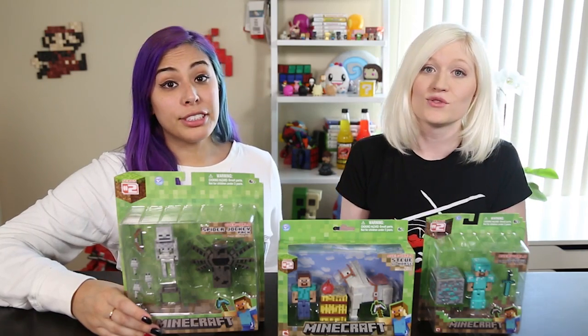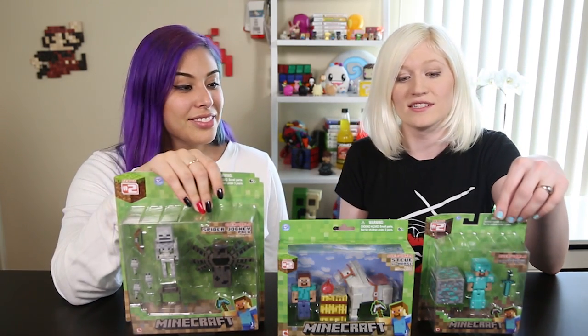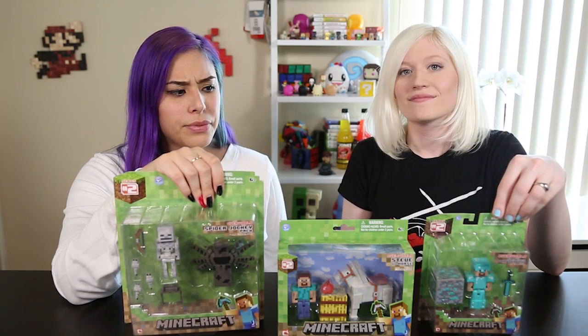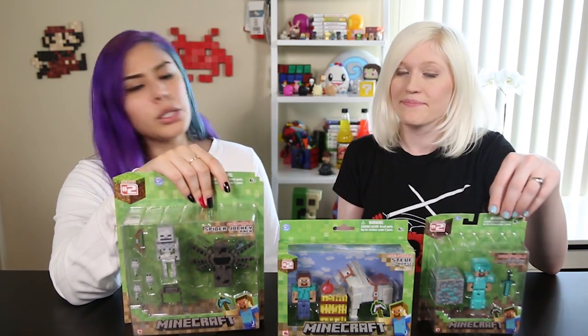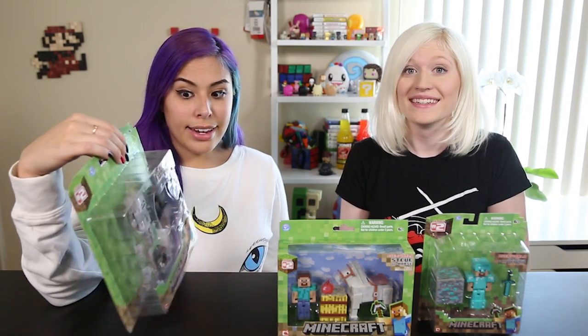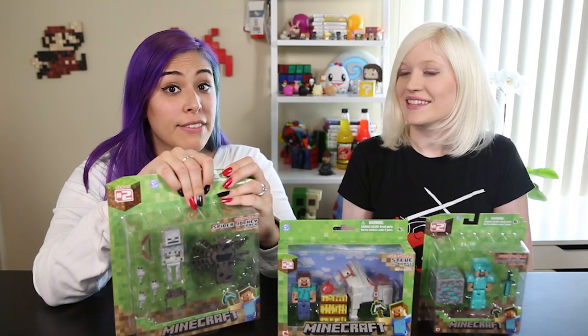Diamonds everywhere! Diamonds are forever. Drippin' in diamonds. Diamonds are Steve's best friend. We found these from various places — Toys R Us, and I think we did find one at Target. Hopefully you guys have luck in completing your series. It's taken us a while. So we're going to go ahead and open up the Spider Jockey first.